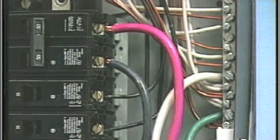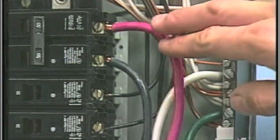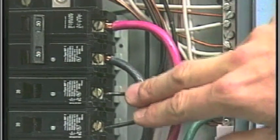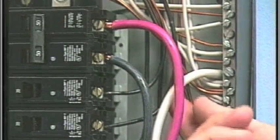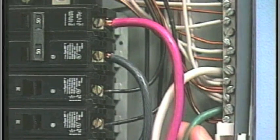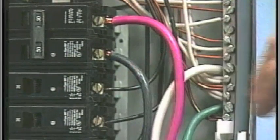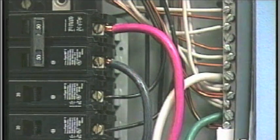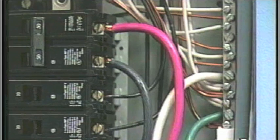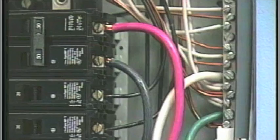From the spa circuit breaker, locate the red load wire and the black load wire. From the neutral bar, locate the white neutral and green ground wire. Be sure no other appliances are on the spa circuit. If they are, service must be rewired to supply the spa only.